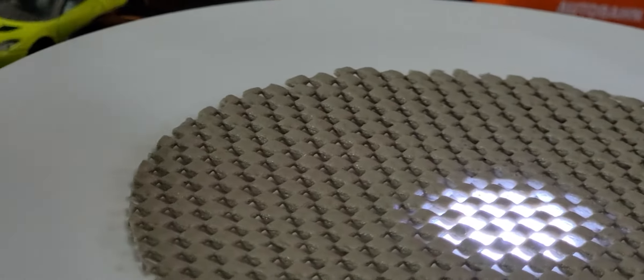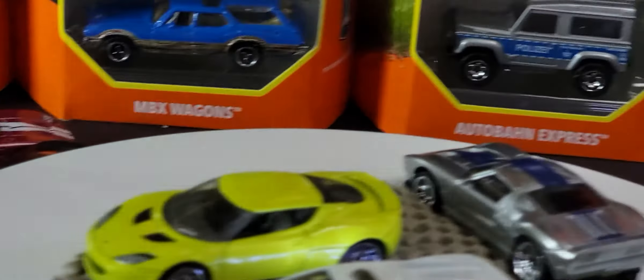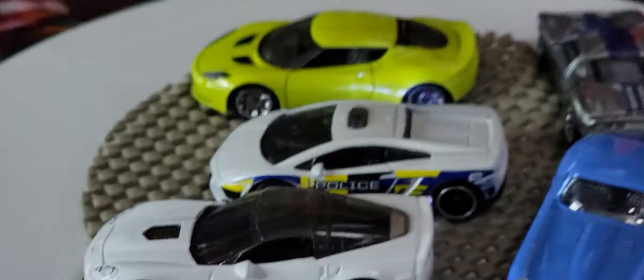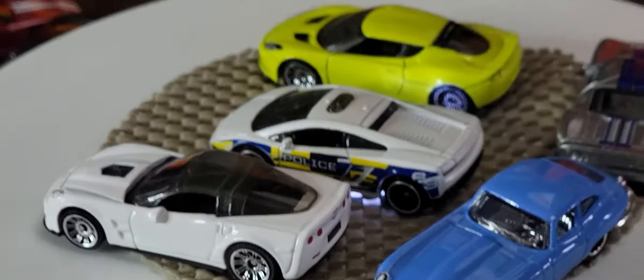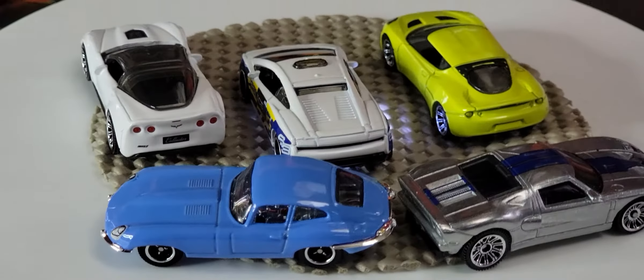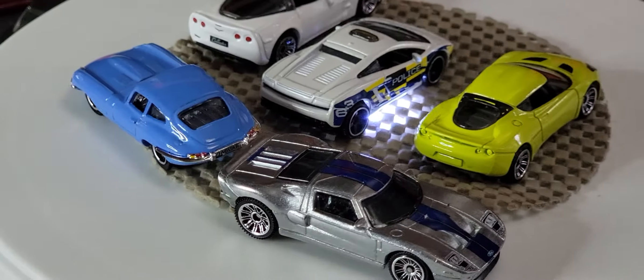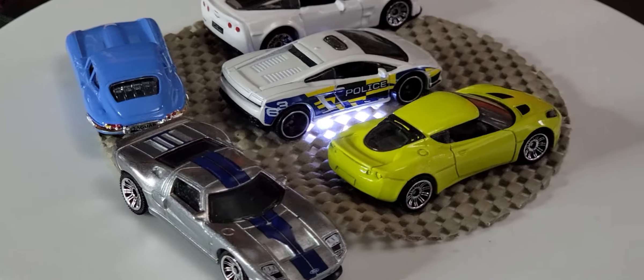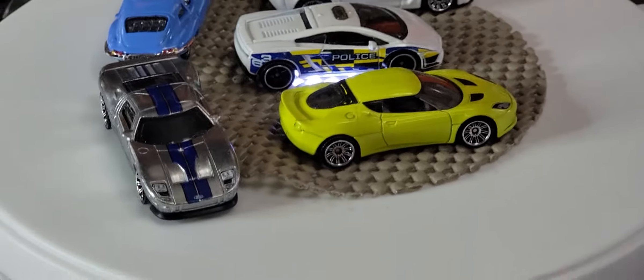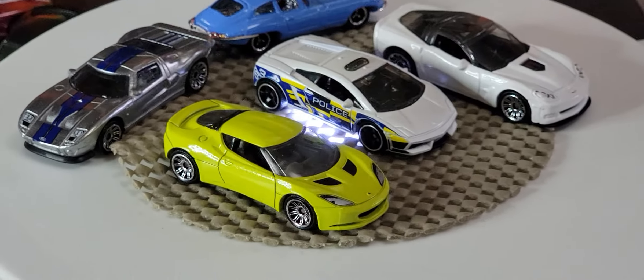I'm going to do one last look at everything we just opened so you can see them all in one shot. That was the last one. I want to make a couple of notes: these are all amazing vehicles, I love every single one of them, and they're all new to my collection other than the Jaguar E-Type, which I already added last week in the UK series. I noticed that all of these vehicles have been released by Matchbox previously.